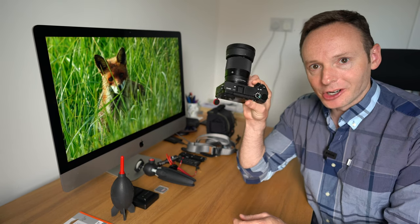Hey Alpha Shooters, it's Tim from alphashooters.com. In this video I'm going to talk about my top 10 recommended accessories for the Sony A6400.